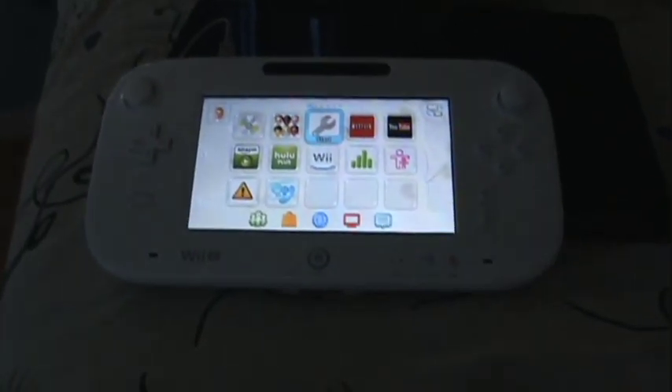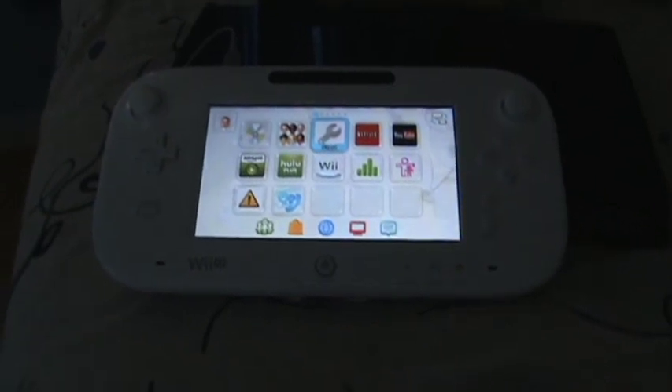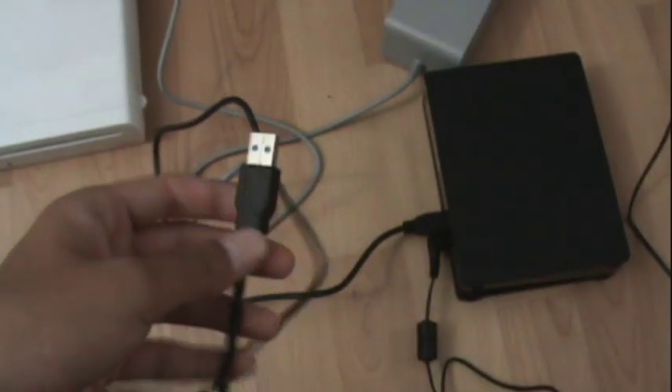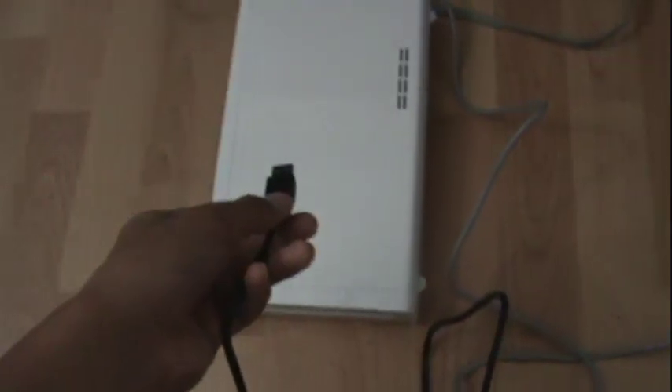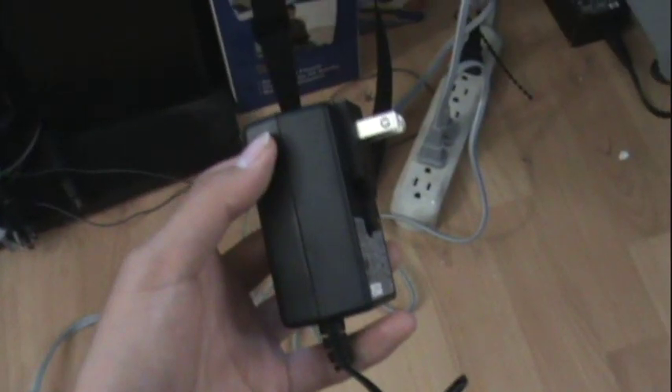My Wii U just finished restarting, so now what I'm going to do is turn the console off, plug in the hard drive, and turn it on again. While the Wii U is off, I'm going to get the USB cable that's attached to the hard drive and plug it into my Wii U. So you just plug it in just like this. Now I'm going to plug this in just like this.